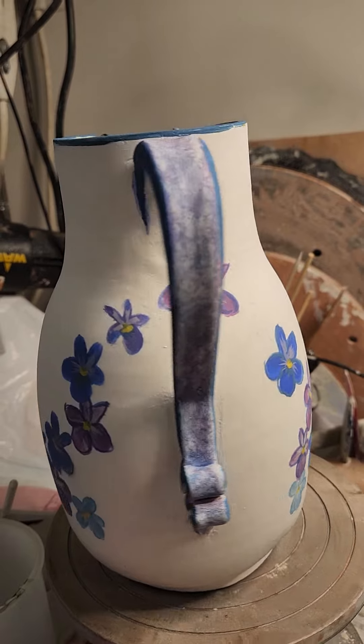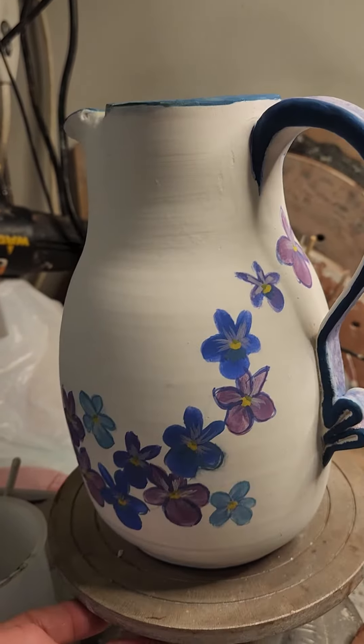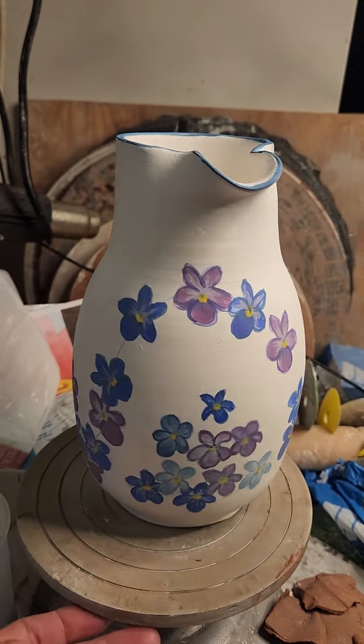I thought I would attempt something similar. I can't wait to fire it and see how it turns out — fingers crossed!